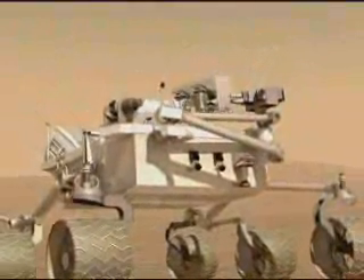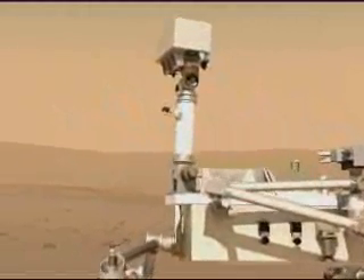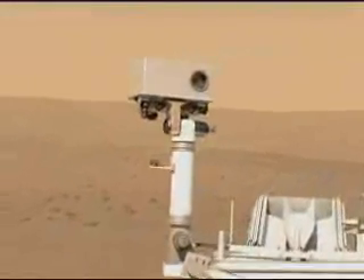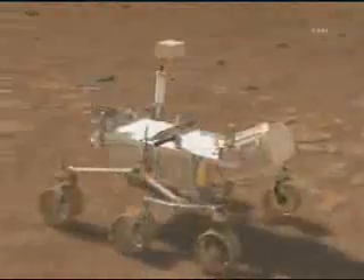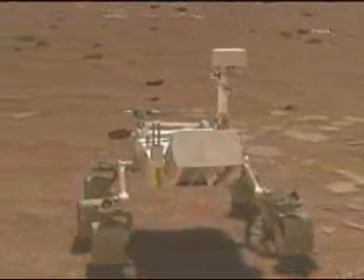Now we unpack the rover. That sequence you just saw in about 40 seconds is about six minutes long. Because the light time — the radio time between Mars and Earth — is around seven or eight minutes, this whole thing happens before we even see it start. So we don't know the end until it's all over.